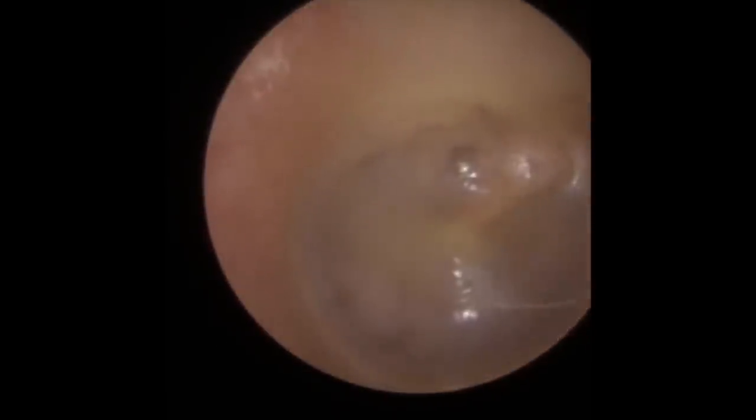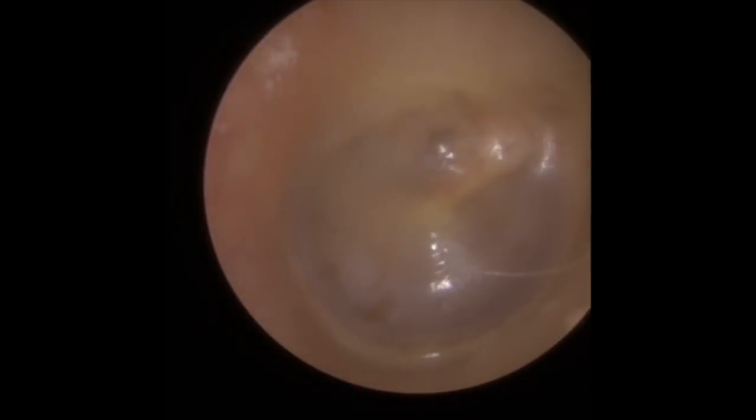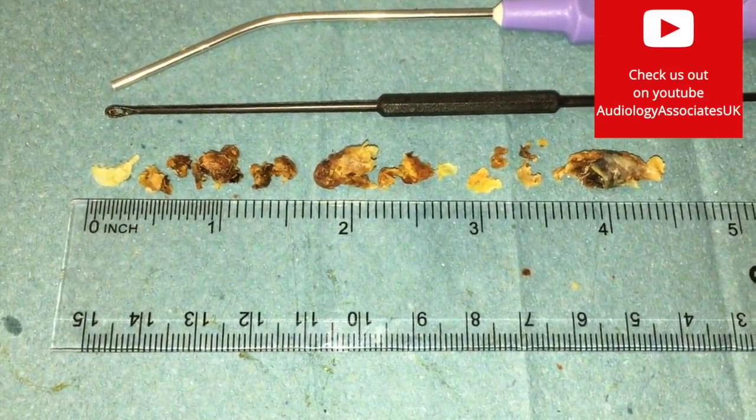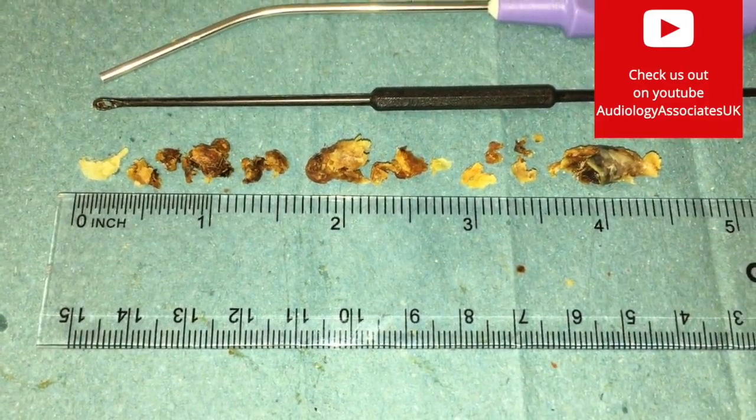You can see quite a long sausage-shaped piece of wax come out there — a lot of this came out in one big chunk. There is the eardrum. You can see a slightly better light reflex on this side. So this is what we removed — we measured it in inches as a few people asked if we could do that. It is about four and a half inches of wax there.